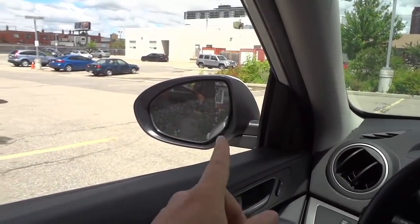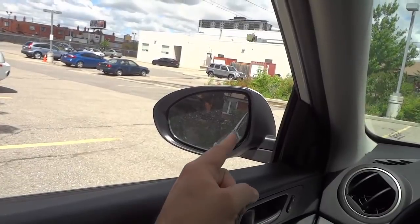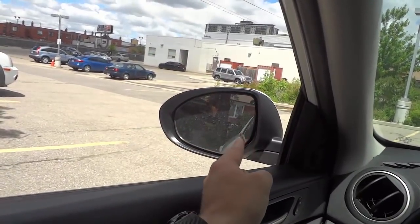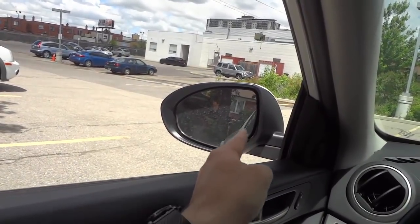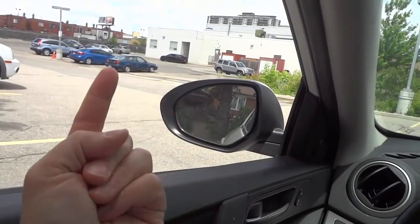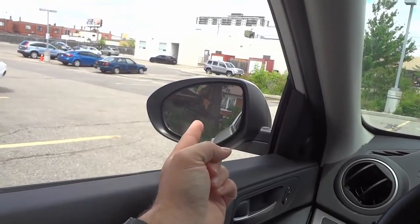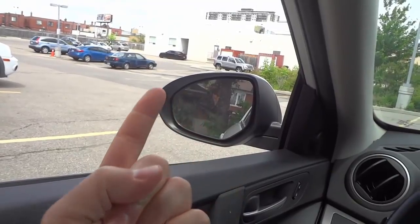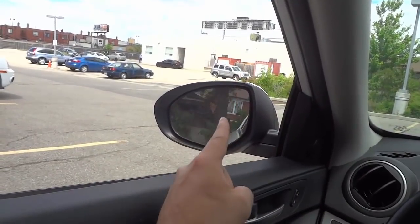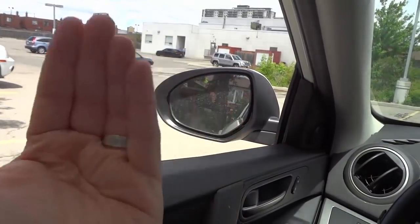We'll start off with the driver's side mirror. The driver's side mirror is actually already in the perfect position. As you can see, about one quarter of the mirror allows me to see the rear quarter panel of my car — this little bit of white here is my vehicle. And then the rest of it allows me to see down the lane beside me — the cars that are in the lane beside me behind my car. That's the ideal mirror adjustment: you want one third to one quarter to be showing the side of your vehicle, and then the rest should be angled so you can see the lane beside you.